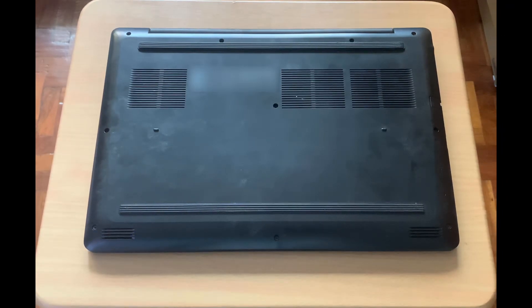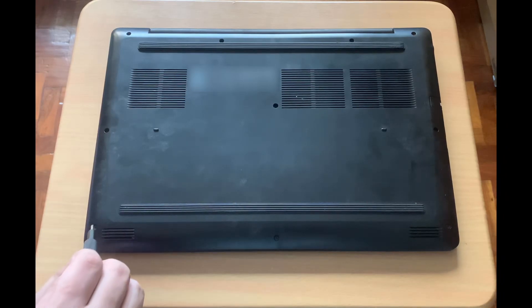Hello everyone, welcome to another laptop disassembly. Today, I'm going to replace the thermal paste on my friend's Dell G3 3579 laptop.